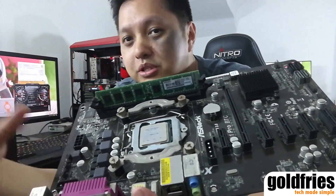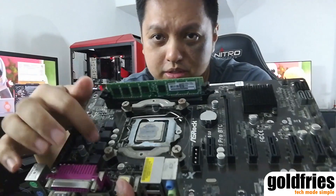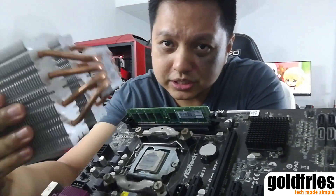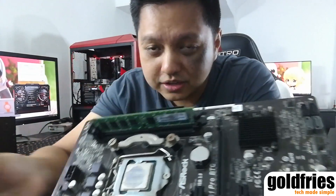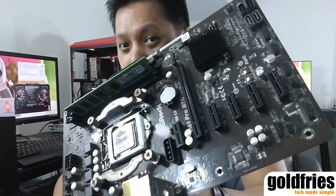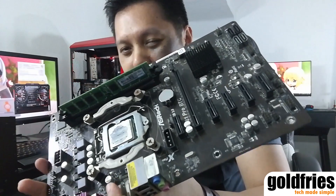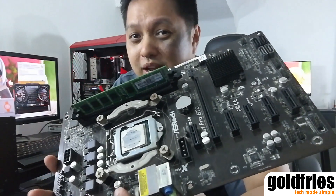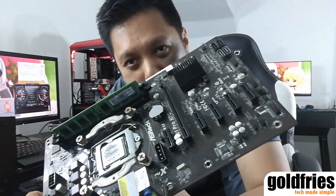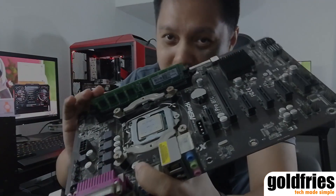For RAM, I'm using just one stick — this is a 2GB RAM. 4GB gives you better operation in Windows, smoother and all that. As you can see, I have the processor pre-installed. I was running this fanless — the processor I have here is the Intel Pentium G3220. This board will run six GPUs, but not on this setup. I'm not going to do a full six GPU setup simply because I don't have six identical GPUs, nor am I going to unplug all my GPUs just to demonstrate this.